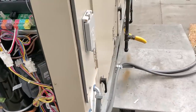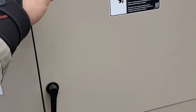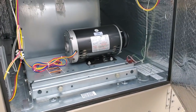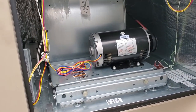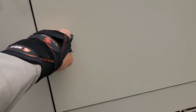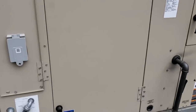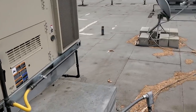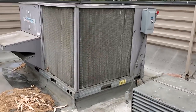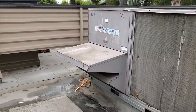Everything seems to be okay. I'll check this out and make sure the indoor blower motor is actually running. This is a VFD-driven unit. Looks okay. We're going to finish going through this unit to make sure it's working properly, and if everything's good we'll clean out the drain pan and go from there.